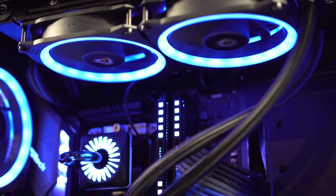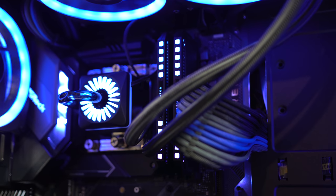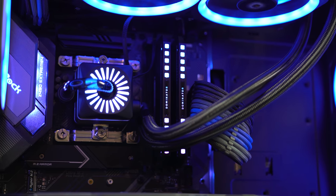Moving on, we have the RAM, and this is yet another kit of the Corsair Dominator Platinum RGB. This continues to be my favorite looking RAM kit on the market right now, and that's why you continue to see it in my videos. This kit is clocked at 3200MHz.